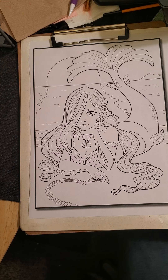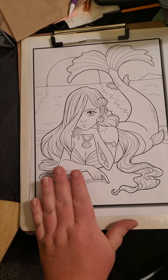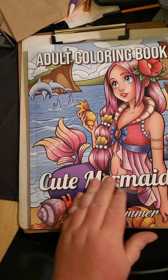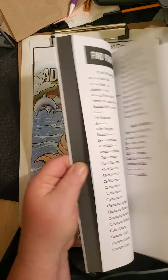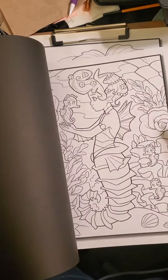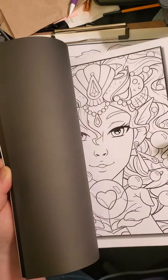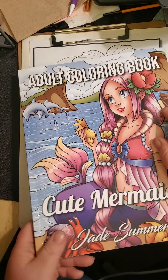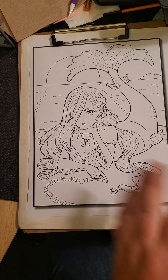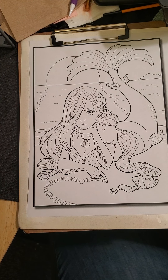On to the book we're going to be doing the picture from. If you're interested in getting it, I got it off Amazon — Cute Mermaids by Jade Summer. I believe I did a review on it not too long ago, probably the last video. I don't make any money off of this; they didn't send me the book for free or anything. I just really like the book, and this is like my second mermaid picture I'm getting ready to do.